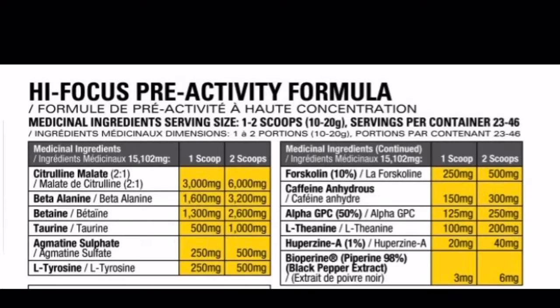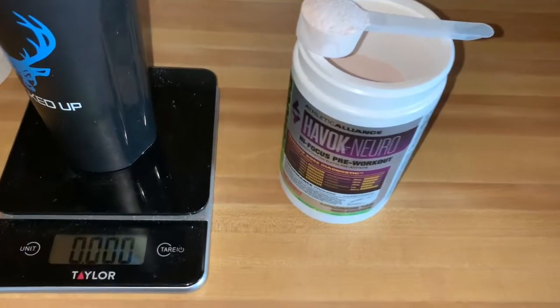It's a 3-to-2 ratio — 300 milligrams caffeine to 200 milligrams theanine. Theanine is supposed to help with anti-crashing, take the edge off so you're not getting super stimmed out. Huperzine at 40 milligrams at 1% — that is a high dosage of huperzine and it's for focus and overall nootropic benefit. Bioperine at 6 milligrams — usually it's at 5 milligrams so it's on the higher end — and bioperine helps absorb everything so you can get the most effect out of all the ingredients.